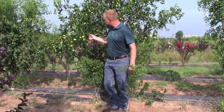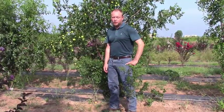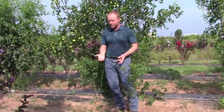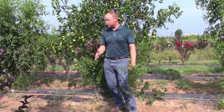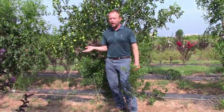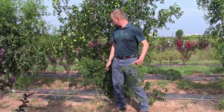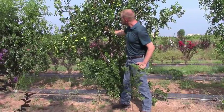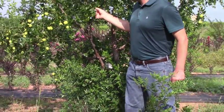Another thing about jujube is they tend to be fairly precocious — a term that indicates the plant is able to produce flowers and fruit fairly early in its life cycle, so it has a short juvenile period. We like that when growing fruit, because some crops like apple, pear, and pecan can take quite a bit of time to get into production. We're looking at about a three-year-old tree here and you can see it's already got fruit.